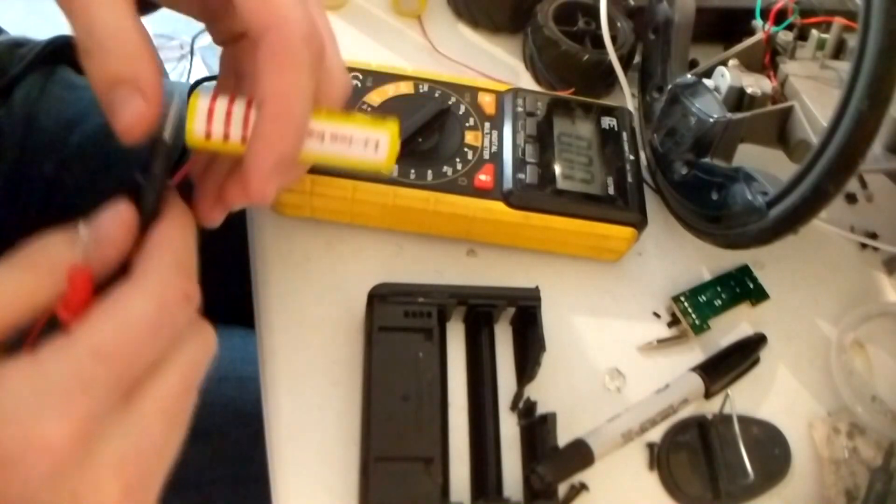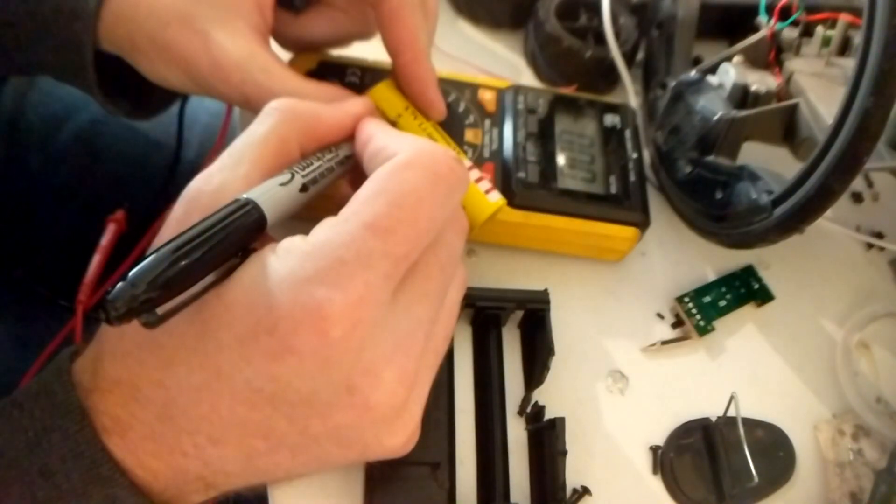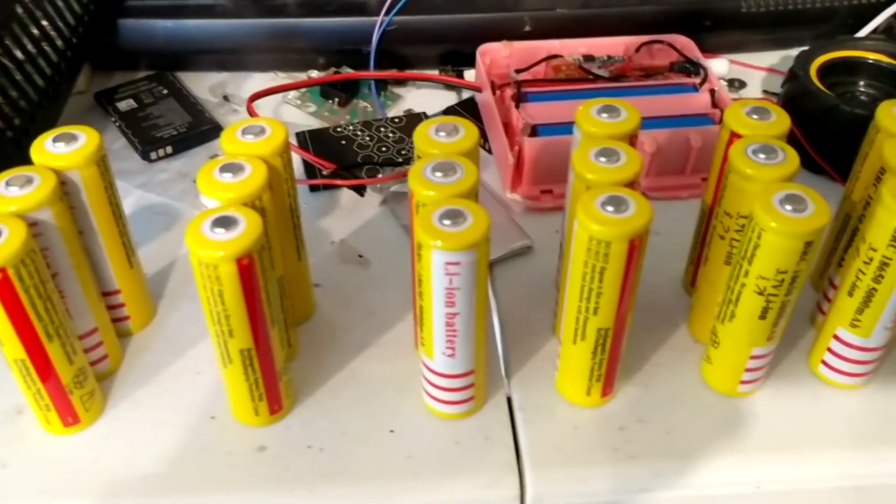The first thing I did was check the voltage on each of the batteries, and then once I had figured out what the voltage was, I wrote it on the side.